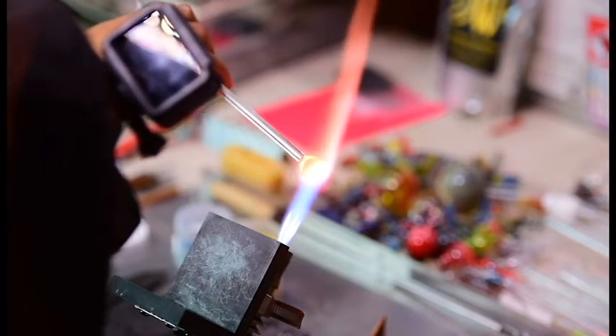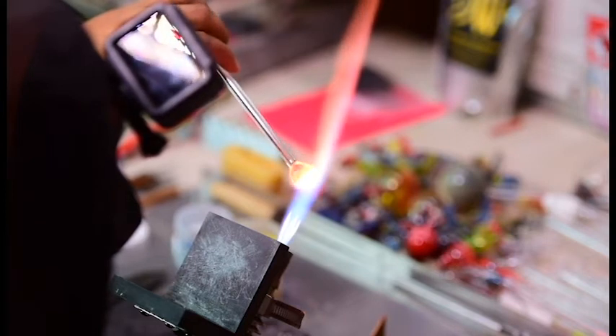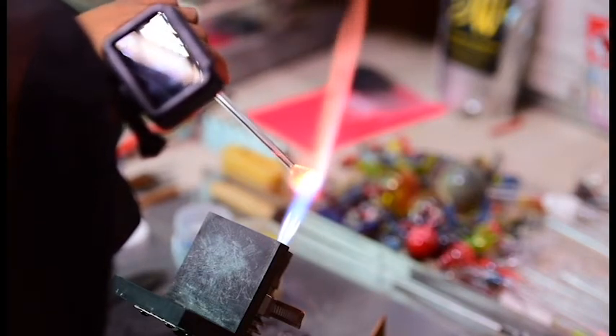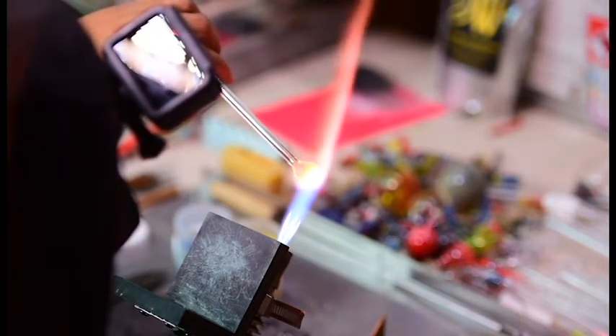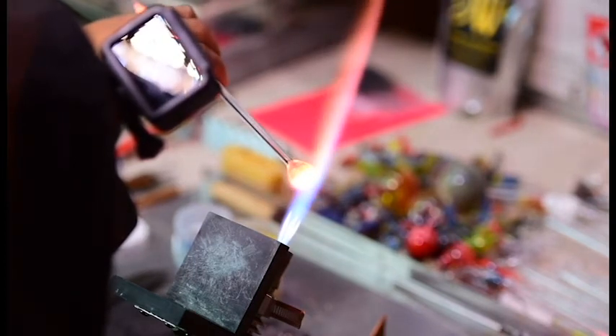We've got that golden rod color on the bottom now. Sometimes when we're putting glass together like this, if it's too hot it gets misshapen when we push the pieces together. So right now I'm just reheating and letting that reform into a nice looking droplet again.